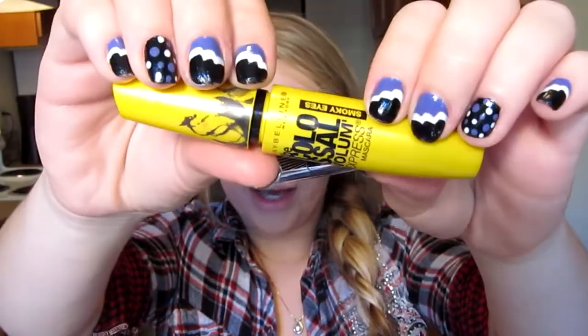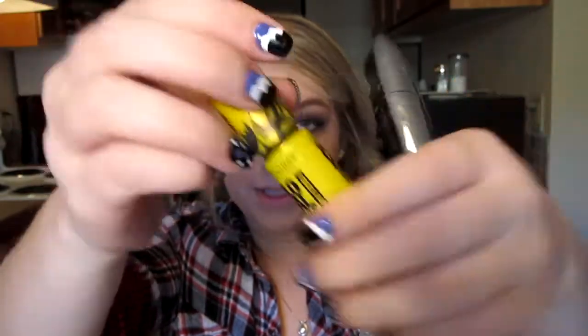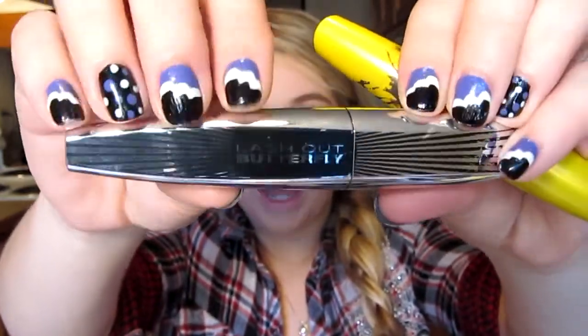The two mascaras I've been absolutely loving together are the Maybelline Colossal Smoky Eyes — not the regular Colossal, the smoky eyes as you can tell by the flames — and the L'Oreal new Butterfly mascara. I'm going to start with the Colossal Smoky Eyes and then do the Butterfly, going back and forth until I get what I want. And since I have no fake eyelashes on this time around, I am going to pack this mascara on.